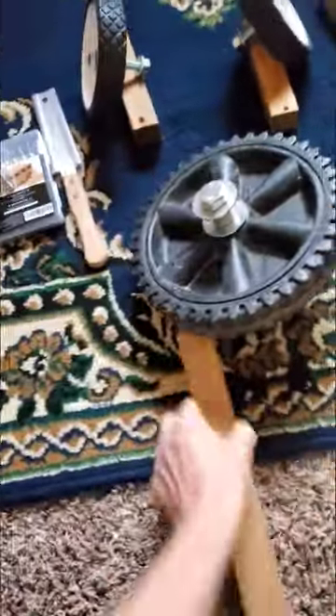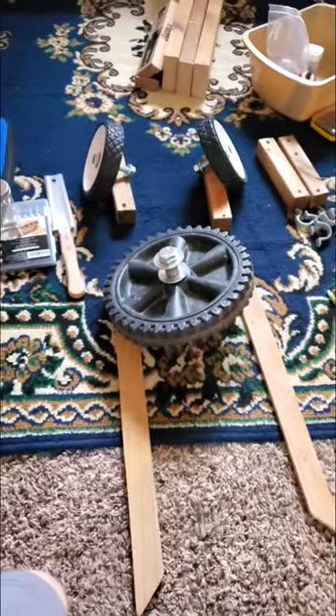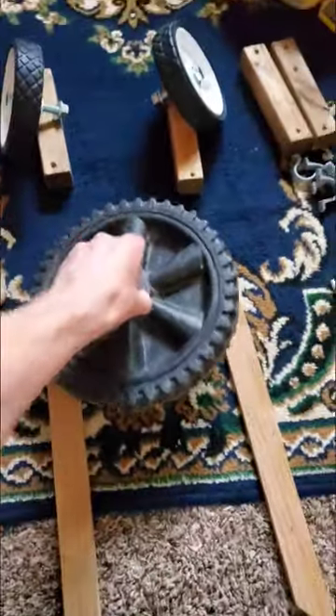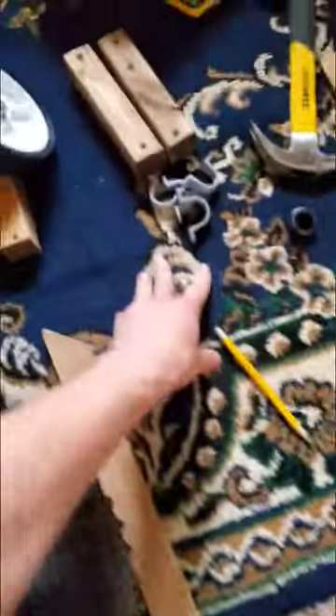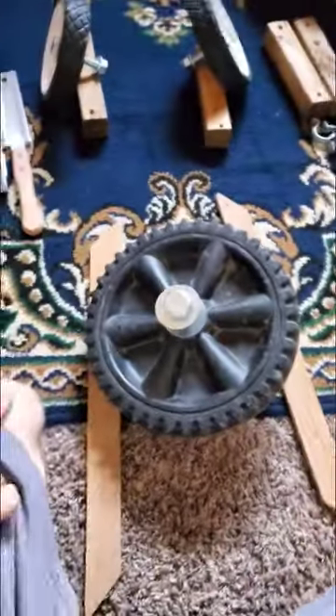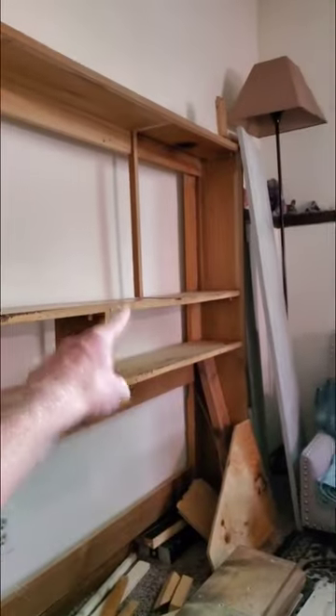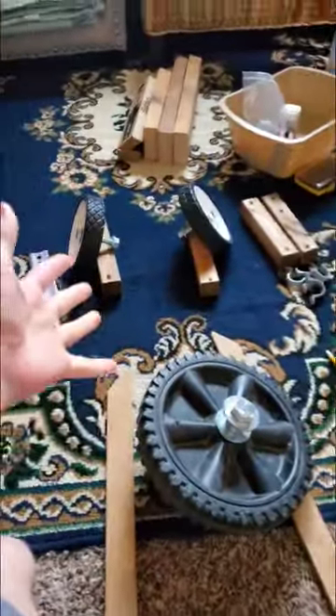This is a way cheaper method than buying it off Amazon or anything else, and it's going to be more sturdy. We're going to want this to be something we can upgrade later, so we're going to use brackets and whatever else we happen to have on hand or harvest from furniture. Like this whole piece of furniture? Scrap — it's going to be used to build this.